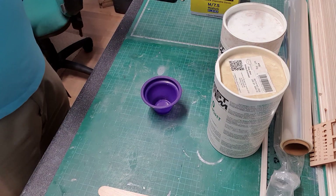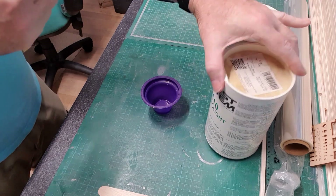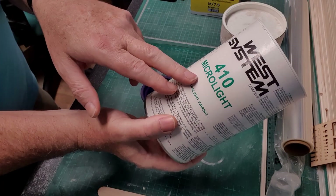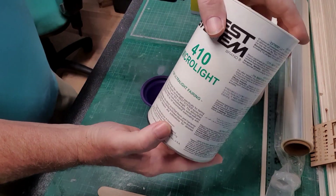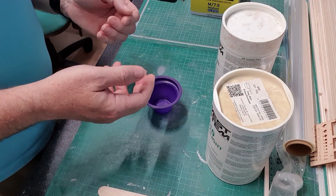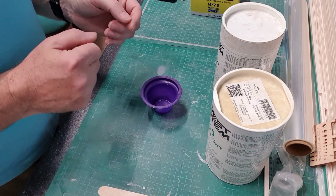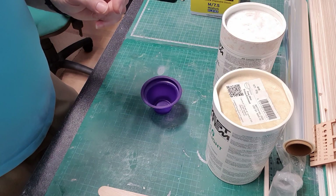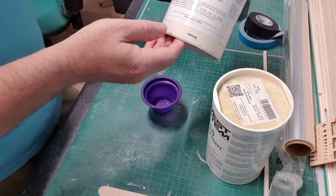With epoxy thickeners, there's two that I use depending on what I want. If I want to thicken epoxy to make it into a fillet, I use 410 Microlite, which is a bit like micro balloons. It adds tiny bits of foam or air to the resin, making it fairly light and very easy to sand - just what you want for fairings. However, if you want to create a thick paste that will be really strong, you need to use colloidal silica.